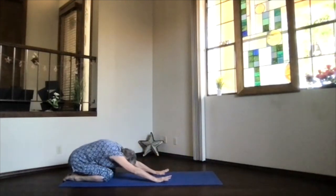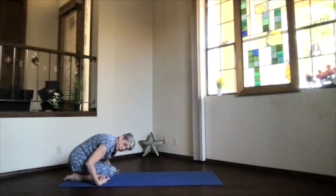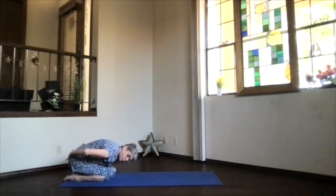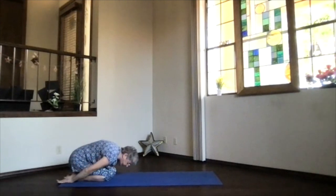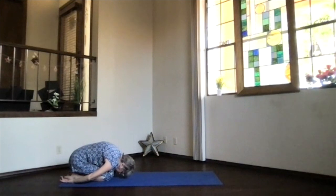You can keep the arms out in front if you like that shoulder stretch, or go all the way into child's pose — knees separated or together. A little bit more stretch on that lower back with them together. Take a breath, just relax.